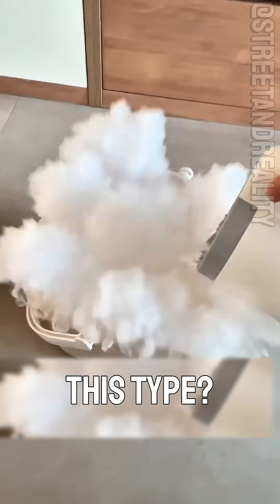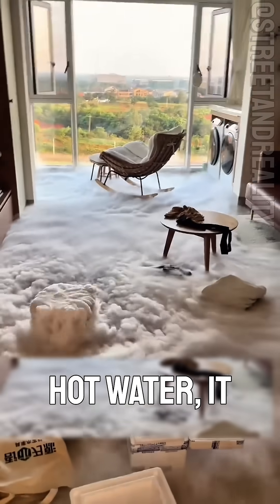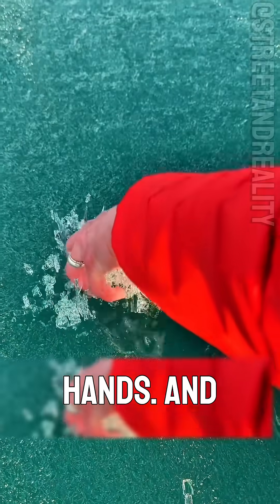And what about this type? This is dry ice — carbon dioxide frozen at minus 78.5 degrees Celsius. When it meets hot water, it releases thick, swirling smoke. Fun to watch, but never touch it with bare hands.